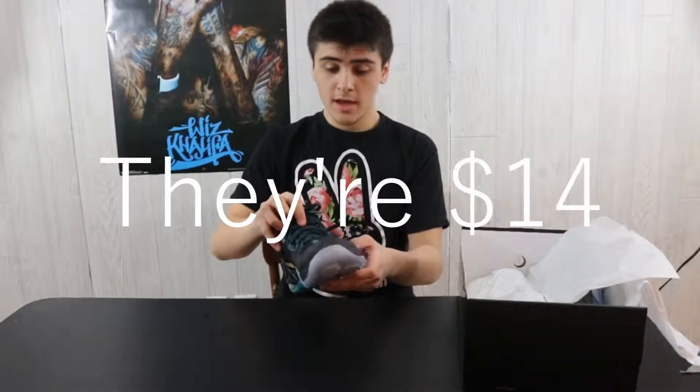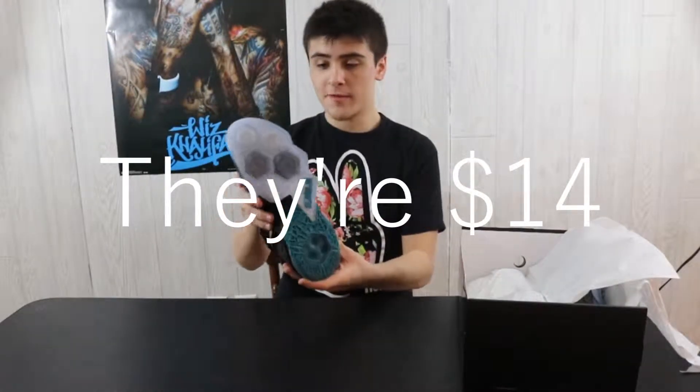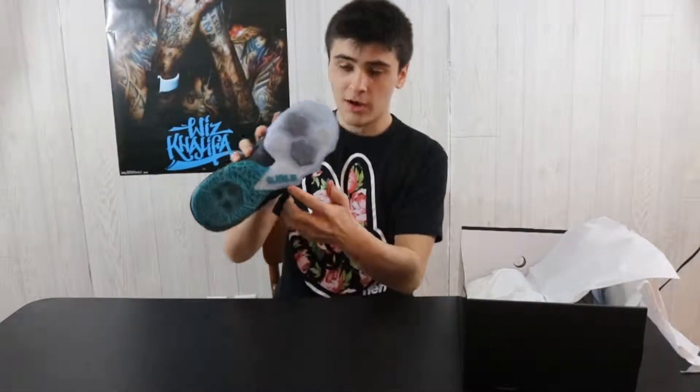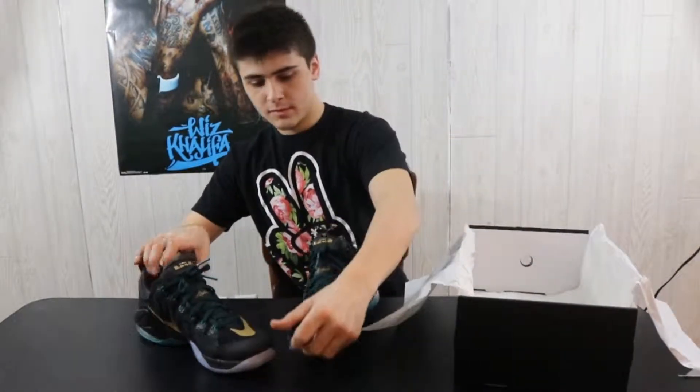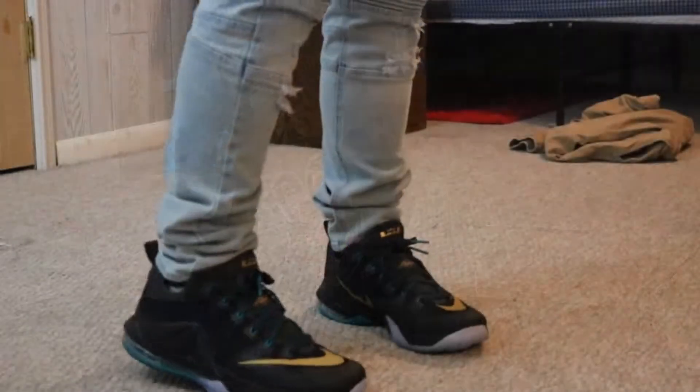There are gold hits everywhere. You can see 'This Is Earned' and '23' on the back tab, the LeBron James logo, his signature — he didn't actually sign it obviously, these would be a lot more expensive. Gold Nike swoosh right here. Taking a look at the bottom, we've got that icy icy sole and some green. Another logo on there too.